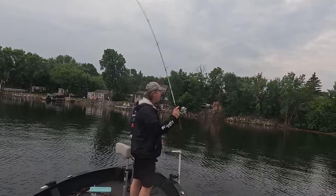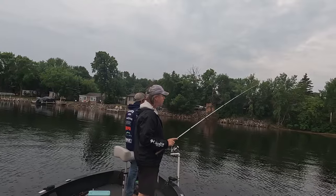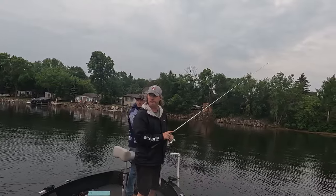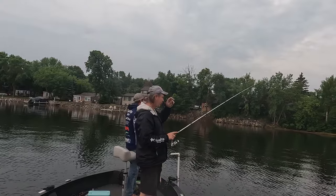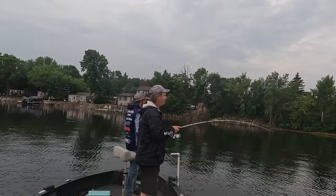Throughout most of the year one of the best ways to get bit bass fishing is with a wacky worm. This technique can be productive around docks, reeds and even deeper weeds. Sometimes when I know I'm around fish but just can't get bit on other presentations I'll toss a wacky rig out just to get a bite.